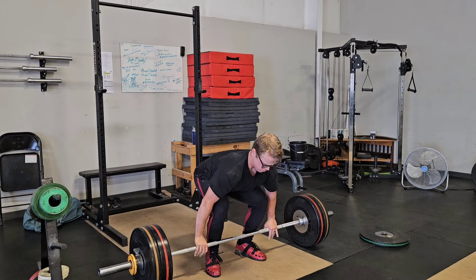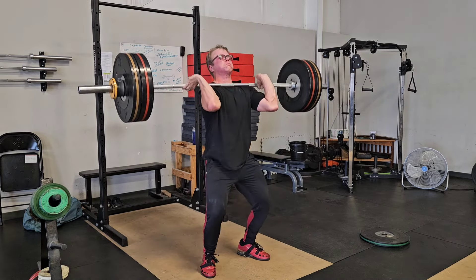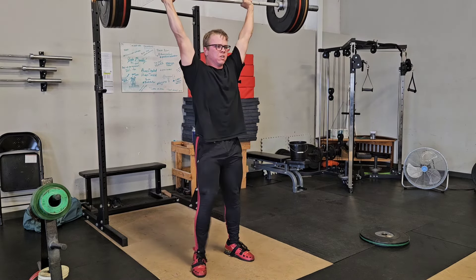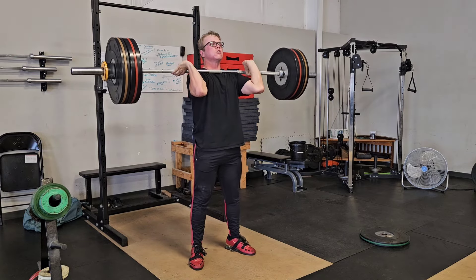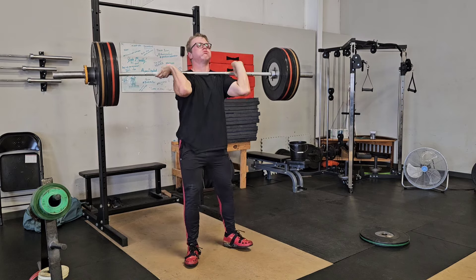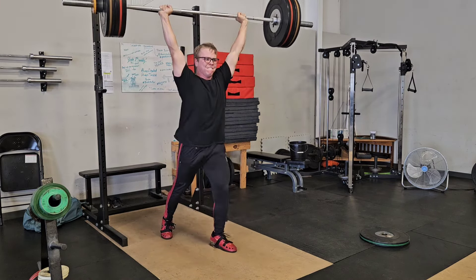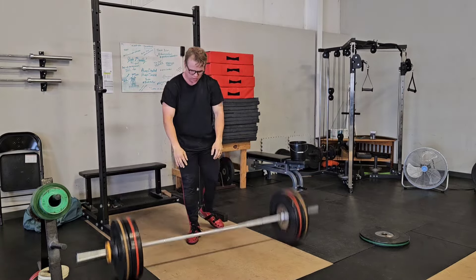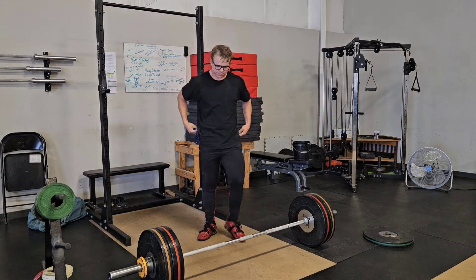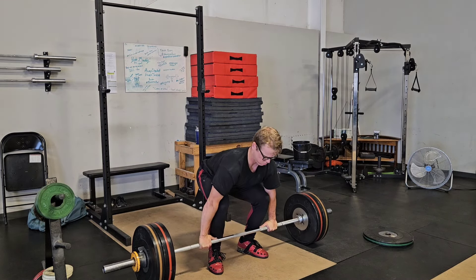Here's the first working set. The lower back was kind of bothering me a little bit when I woke up this morning on this particular day. The cleans are a little wonky — not the best in the world — but I like the way the jerks were. The big thing with the jerks you can see there is my re-rack; I haven't been re-racking a whole lot, I'm a little out of practice. The cleans I think got better throughout the session.